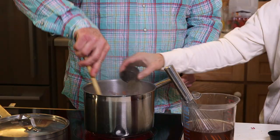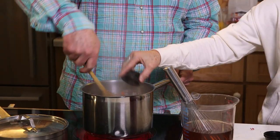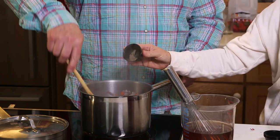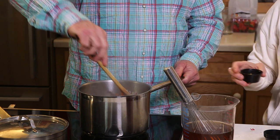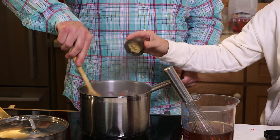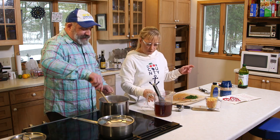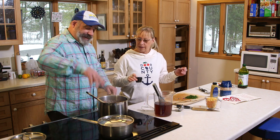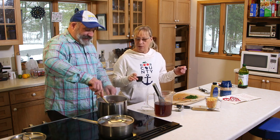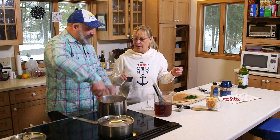In go the herbs one by one. I'm using a wooden spoon here because it's my spoon of choice. Every time I get a wooden spoon, I cut the long stem off — I don't like that long handle. I like to choke up on it a little bit. You know what I think of when I see the wooden spoon? It's a spanking machine.